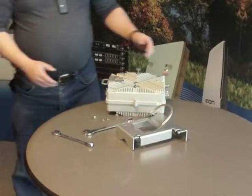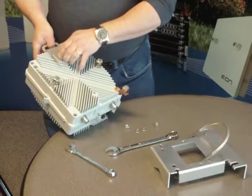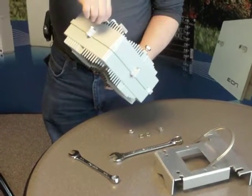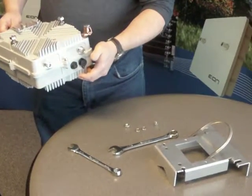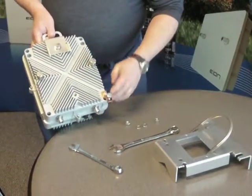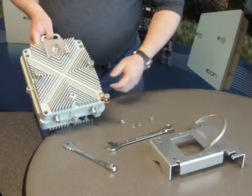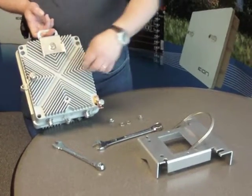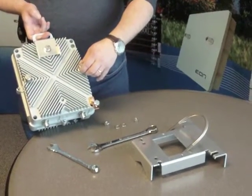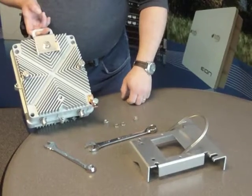Before you head up the tower, you want to take a look at your unit. You want to make sure that the handle is securely affixed to the top of the unit. The top of the unit has usually nothing on the top as far as connections. Most of the connections would be on the bottom of the unit, allowing water to run away from the connections instead of into them. Also, you want to note that the grounding lug has been securely affixed — make sure that's been done. Importantly, you want to install these two bolts with a lock washer and a flat washer before you head up. You want them in securely enough so they're not going to fall out, but leave yourself lots of room to actually mount onto the bracket later on when you get to the tower.